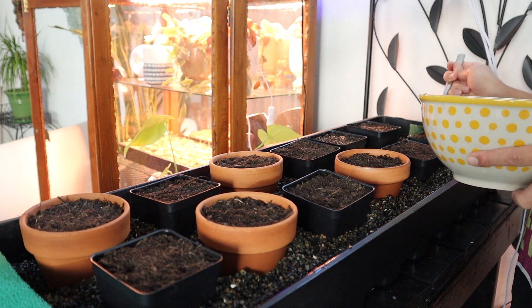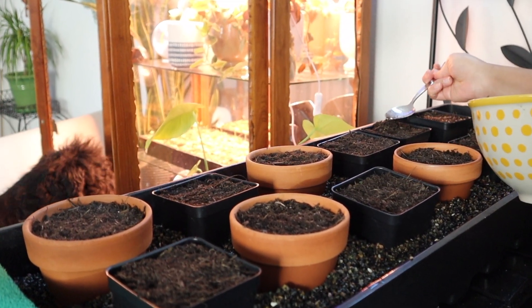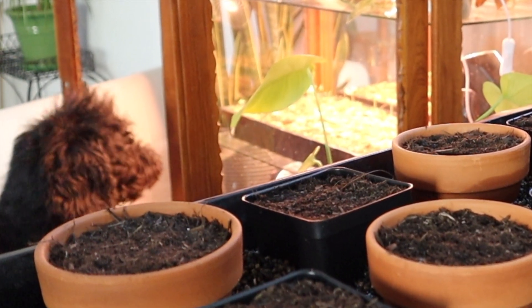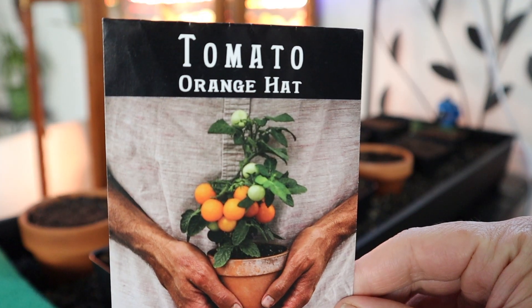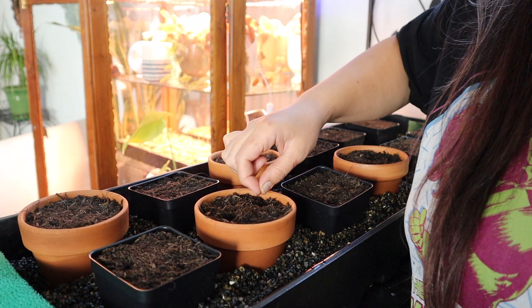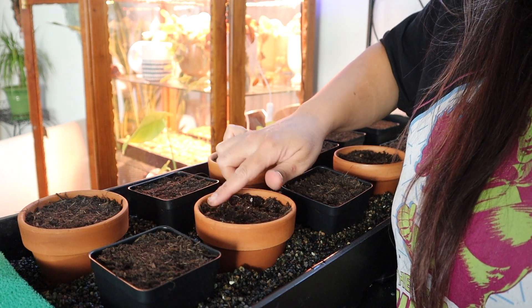I also particularly favor dual root zones because we've encountered pests a couple times and it's been super easy to remove the pots from the actual grow bed and minimize the shock to plants as we treated them with neem oil. You don't want to necessarily add the neem oil when the pots are in the system because you could potentially hurt your fish.